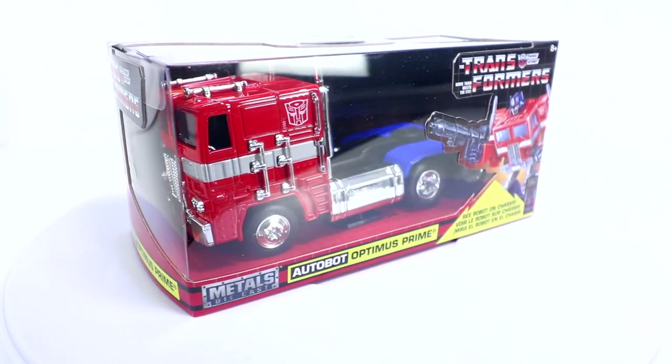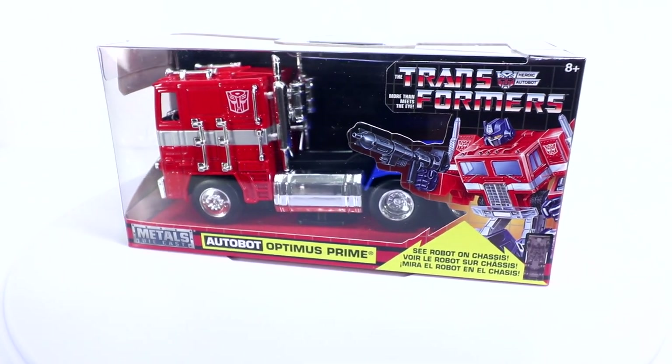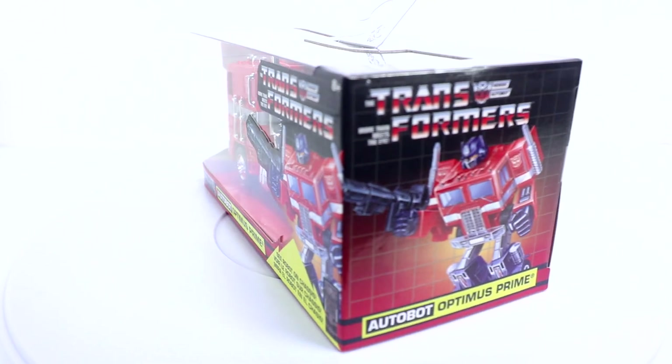Hello everyone, Dan at 14th Prime here. Today I want to check out with you guys the Jada Toys Metals Diecast Optimus Prime. This is G1 inspired from their Hollywood Rides line.